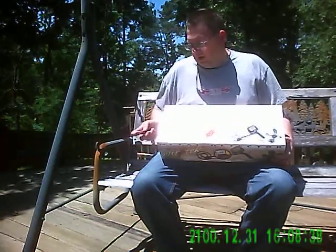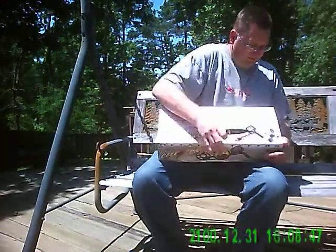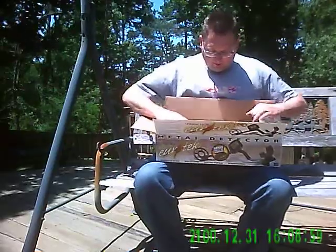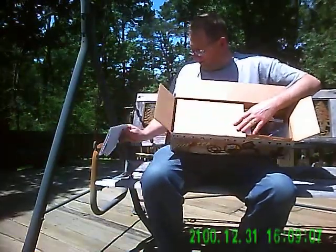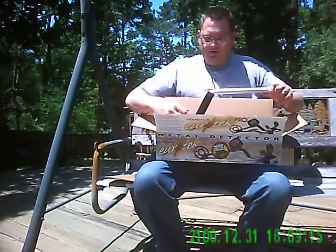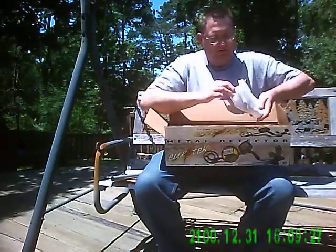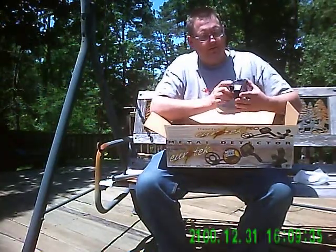So right now I'm going to open up the box on the metal detector. In the box, the first thing we have is the owner's manual. We've got cardboard, we've got the arm rod, packing materials, and the control box. It's relatively small, not a lot to it.